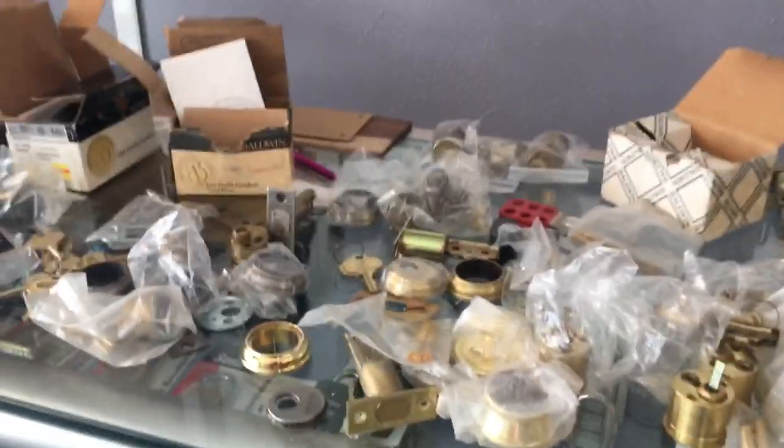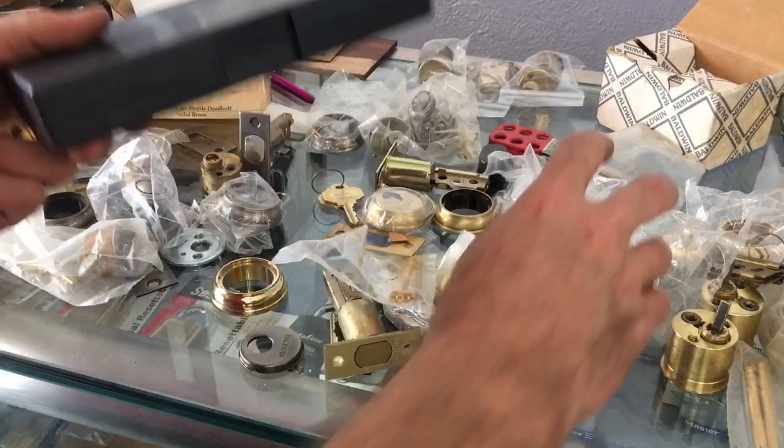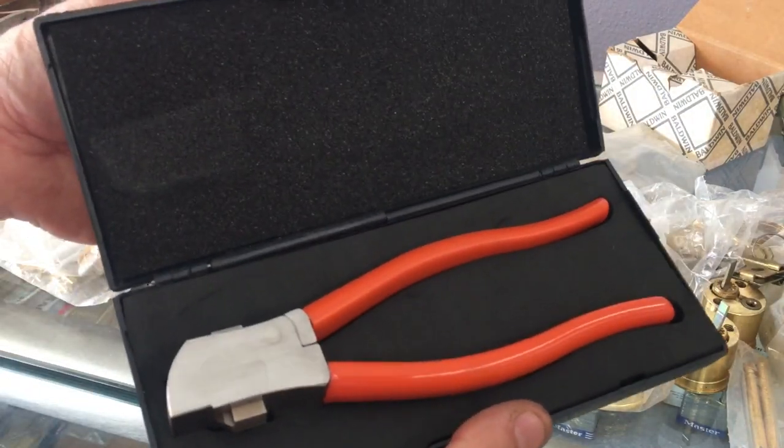The customer is here — this is my Lishi key cutter, we'll talk about it in a minute. Alright, that went fairly quick. Opened it, she didn't need a new doorknob, and she's just going to get some spare keys made anyway.